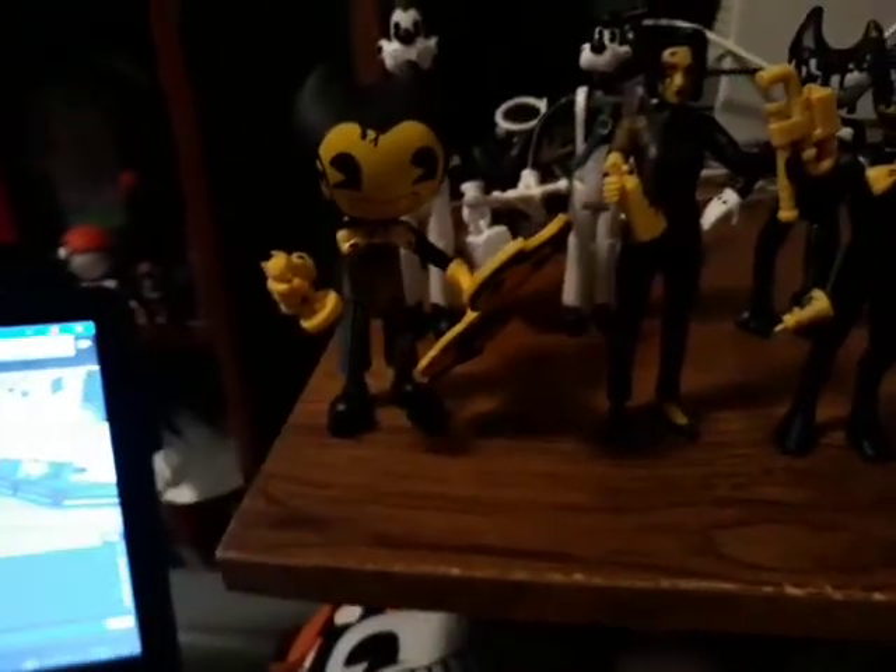I don't know anything about whether this Bendy will be showing up in the new game or not, or if it's just because they like putting Bendy in different outfits. Who knows? It didn't say anything about what kind he was — it just said on the box he was still Bendy. It's pretty interesting to see.